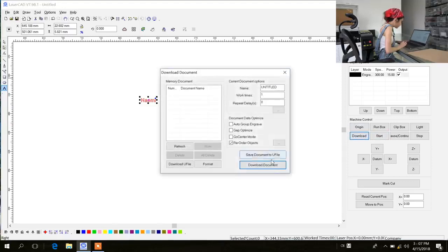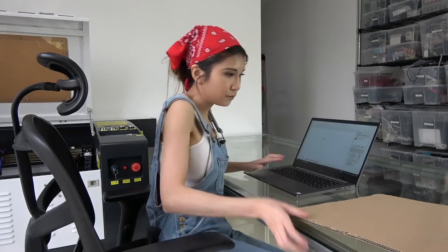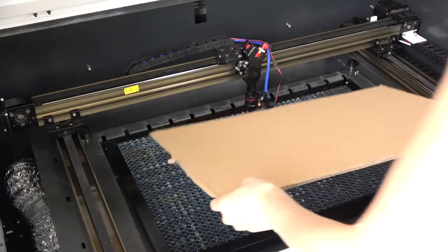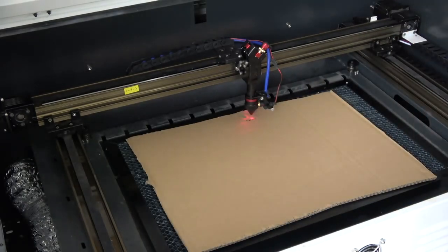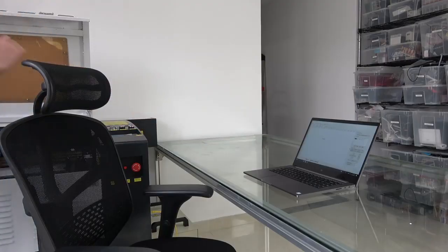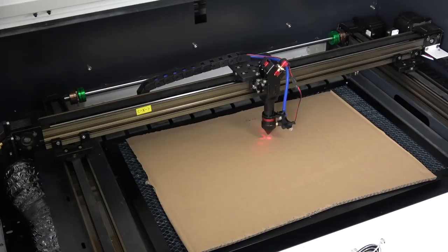Let's put the cardboard back to the laser cutter. And if I want to move the location, I am going to move it down, then origin and then box. Now you will know where it is going to engrave.